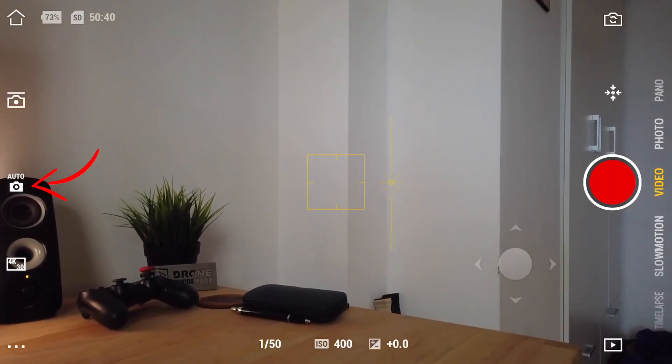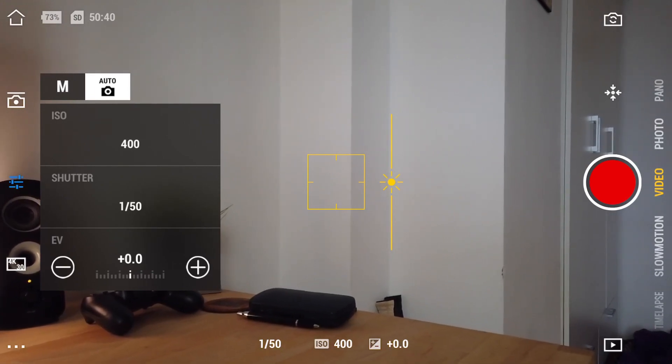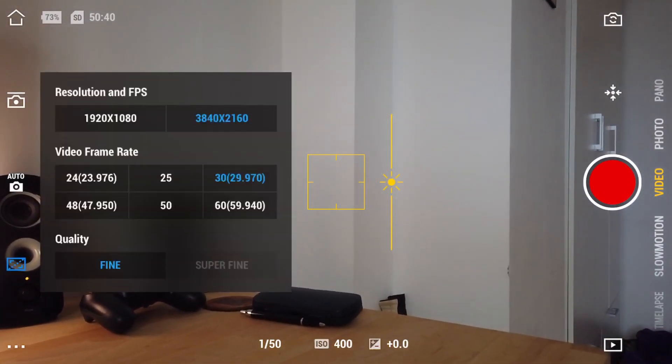The next icon is the camera icon, and when you tap on it you have a choice between manual and automatic settings for your camera. I'm currently set to auto, so the device picks the values for me. If you switch to manual by pressing M, you have the option to choose your ISO and shutter speed. That's handy to have, but for this demonstration I'll move back to auto so the screen is easier to see.